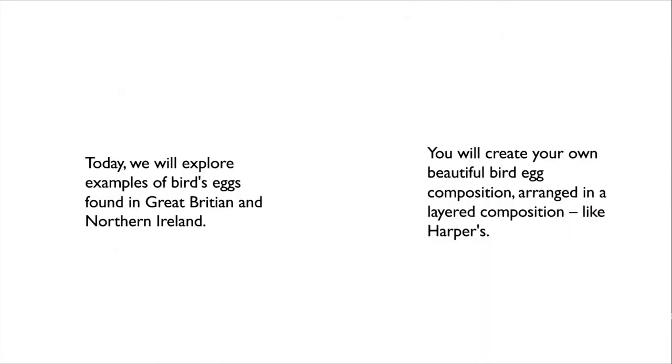What we're going to focus on today is exploring examples of birds' eggs found in Great Britain and Northern Ireland. From this, you're going to create your own beautiful bird egg composition arranged in a layered composition like we've seen with Harper.